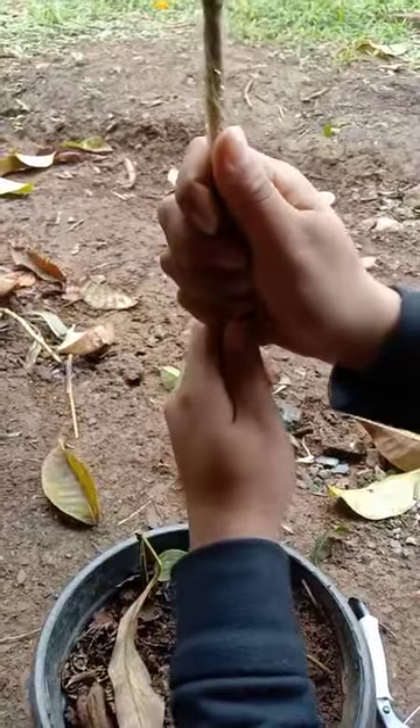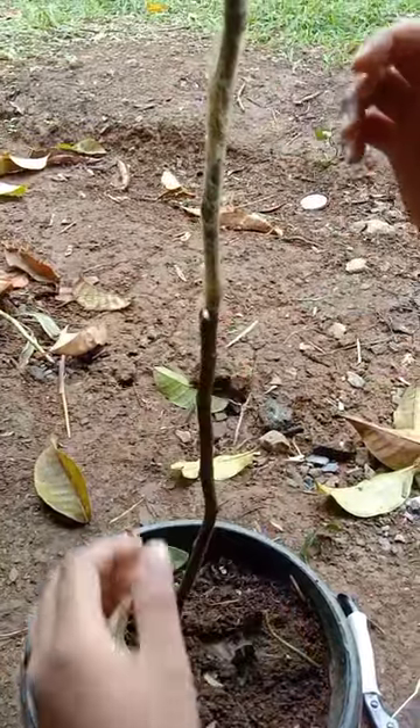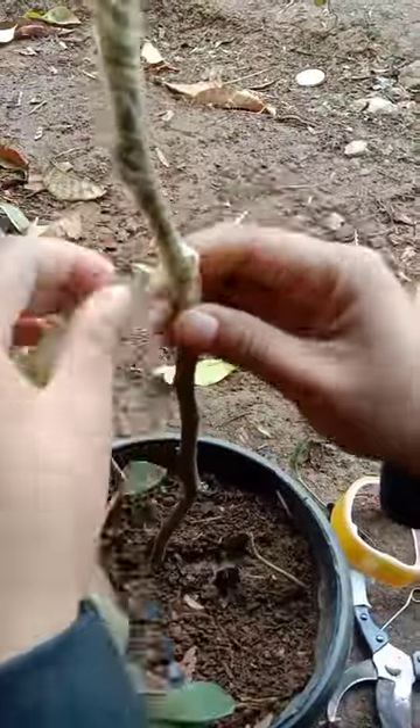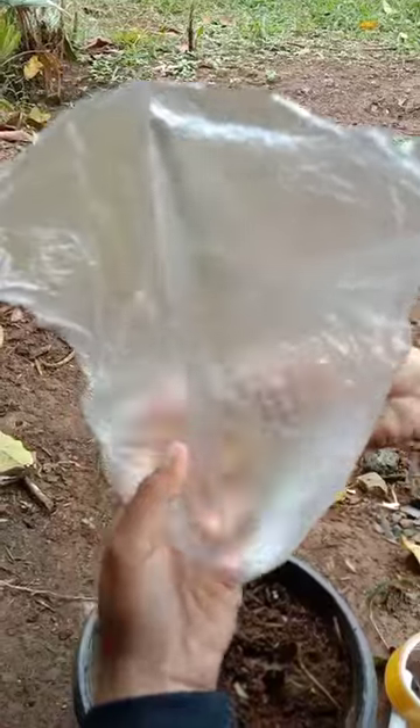Slightly open the cut part of the rootstock. Then insert the cyan's base. Tie the combined cyan and rootstock. Cover the upper part of the union with plastic.